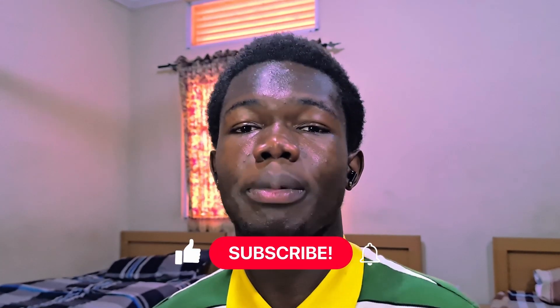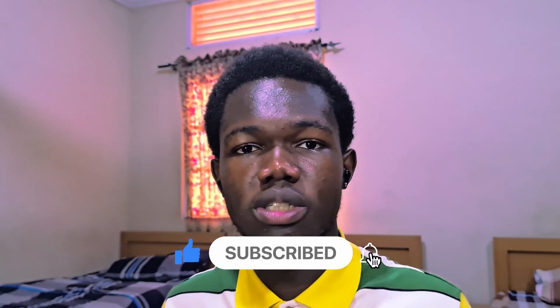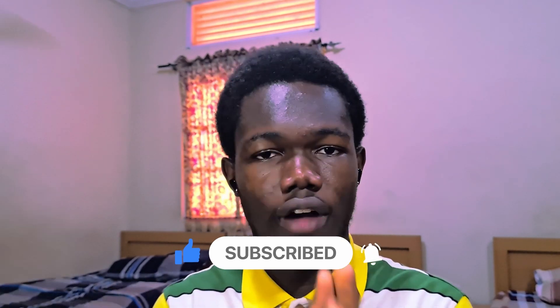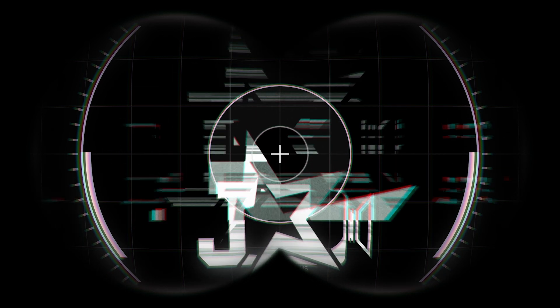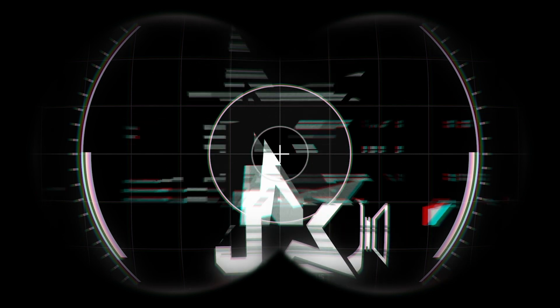I hope this video really helped you. If it did, please drop a thumbs up, smash that subscribe button, and leave a comment — it's very possible you might have a solution others haven't thought of. If you have any complaints, I might be able to reply in the comments. Stay blessed, and I'll see you next time. Bye!